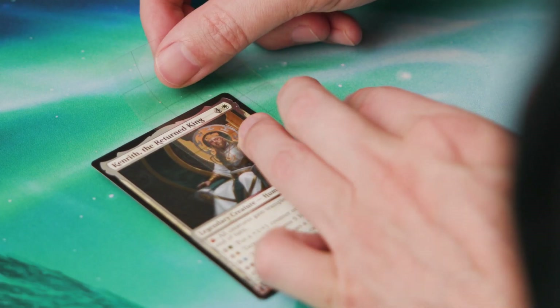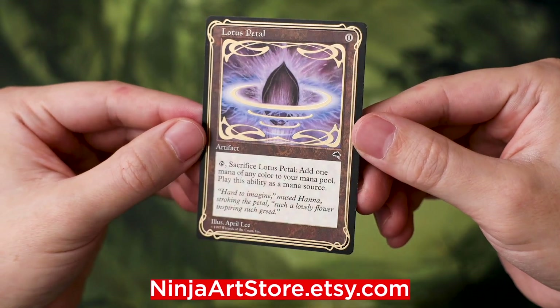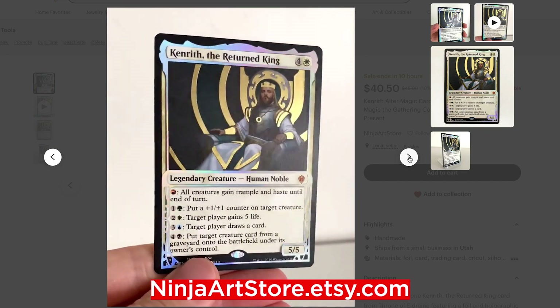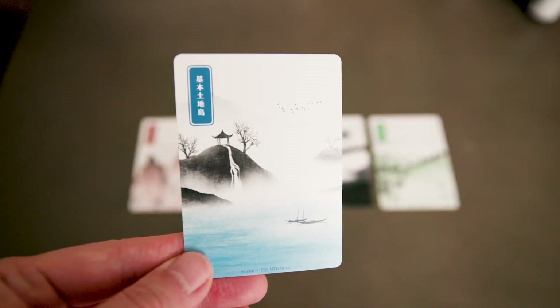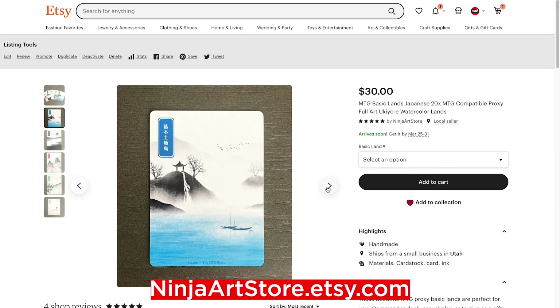Lately I've actually gotten a little bit back into it. As you guys know from my recent videos, I've been working on some magic card alters, and I started off by doing a lot of vinyl foil alters. If you guys haven't checked them out yet, go check out my vinyl foil alters on my Etsy store — I think some of them turned out really well, like the Kenrith and the Obeka. I also did a little bit of digital art in Photoshop — I put together some Japanese-style basic land art, and I have those up in my Etsy shop as well. Those were a lot of fun to make.